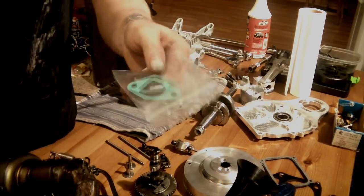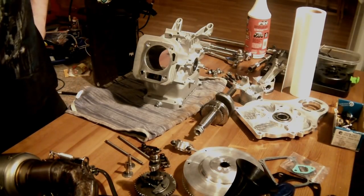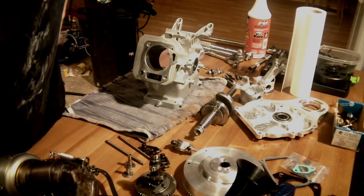I've got exhaust and intake gaskets which I'll replace. That was a mouthful — let's move on to tools.